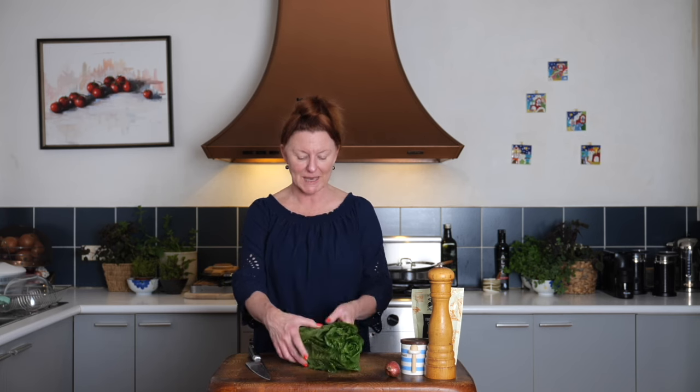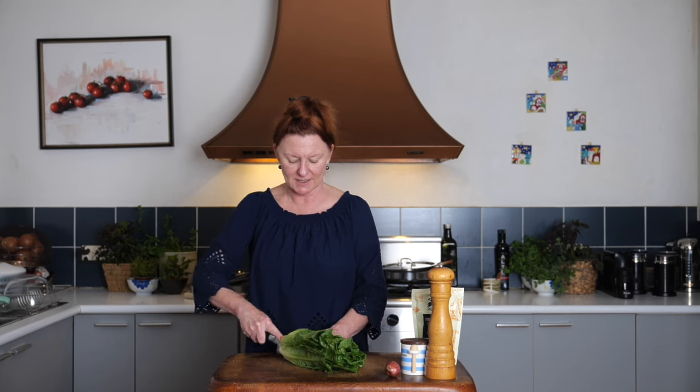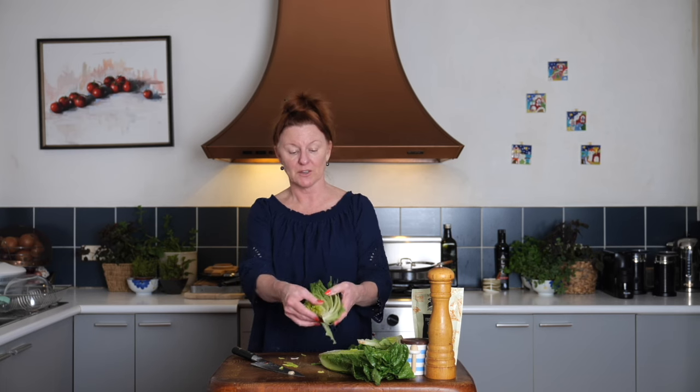Cos lettuce, sometimes called romaine lettuce, is great for this. All we want to do is cut it into quarters. Now if it has the roots on, obviously we're getting rid of them first - this one doesn't. So into quarters, and we want to keep it as intact as we can. We'll trim off the very end because that's a bit dirty, but we want to not cut all the way through because we still want those leaves holding together. Now I'm going to give it a quick rinse under the tap, just to make sure there's no dirt stuck between the leaves.